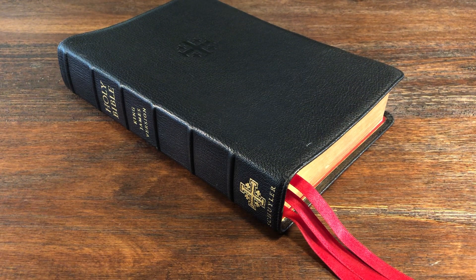Hello again, everyone. Today we are going to be looking at the Schuyler Canterbury in the Authorized King James Version. In this review, we're going to be specifically looking at the readability of this Bible. While there are plenty of reviews that look at the goatskin cover, the binding, the lining, the art gilt edging, and so forth, we are going to spend a majority of our time looking at the readability, looking at the pages, allowing you to try it before you buy it and determining whether this is going to be the right Bible for you.